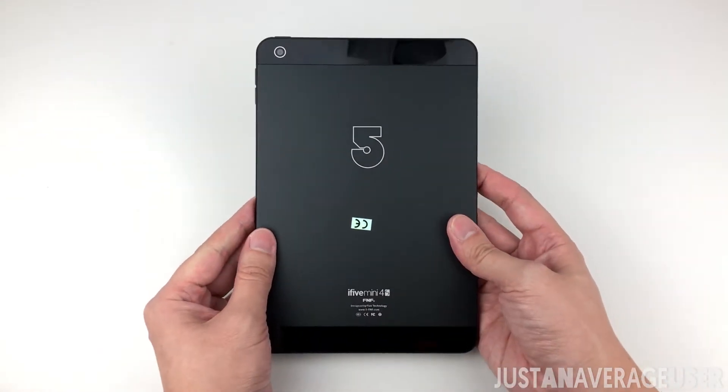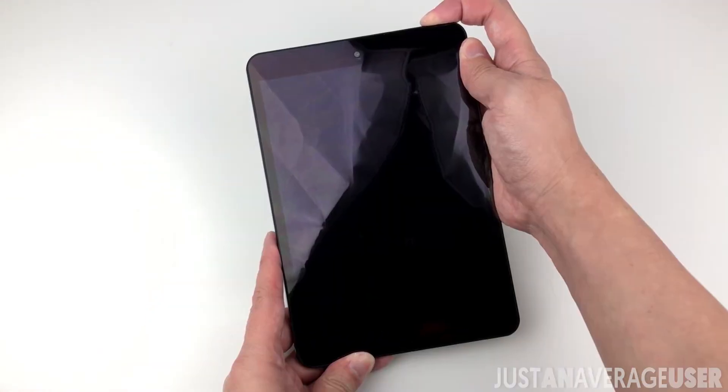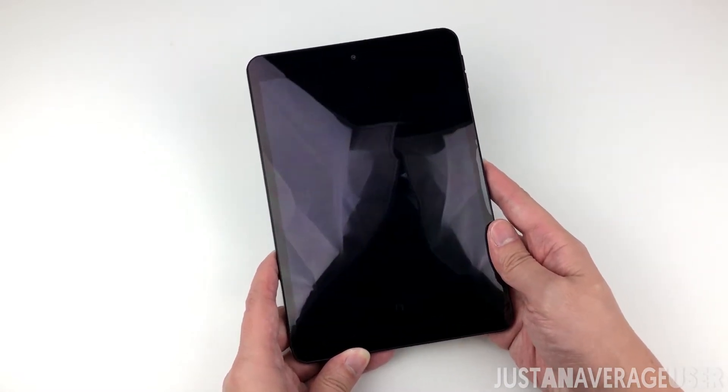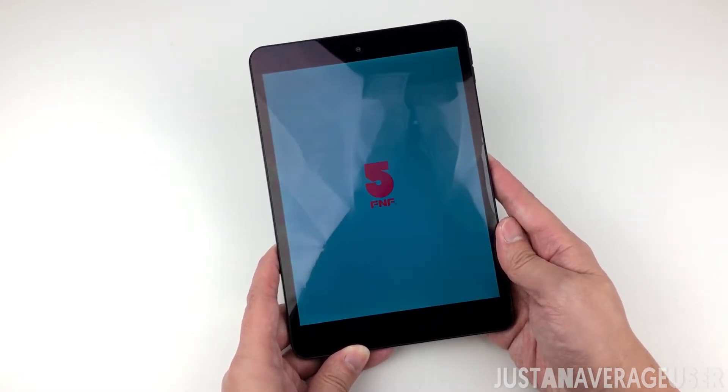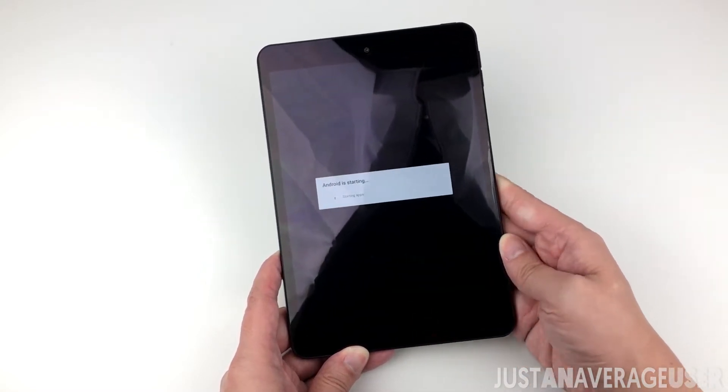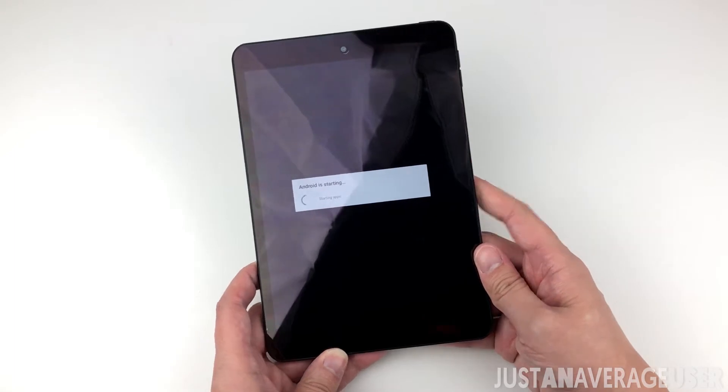Hey guys, this is Richard. This is a short and quick review of a budget tablet that I came across online. It's the i5 mini 4s and it costs 160 Singapore dollars. The price range is roughly the same as other child tablets, but let's see what features this tablet has.